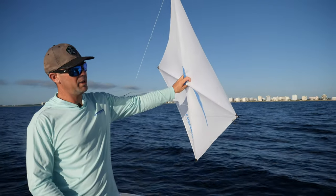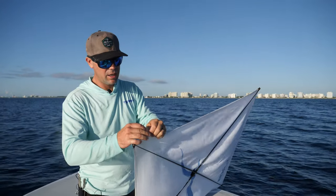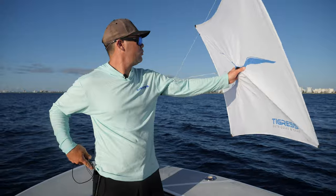Once you fly your kite, it will bank to the right. If you want it to go left, remove the lead from the right side and put it over to the left side of the kite. Same deal — grab your pliers, pinch it on there, and now your kite will fly to the left.